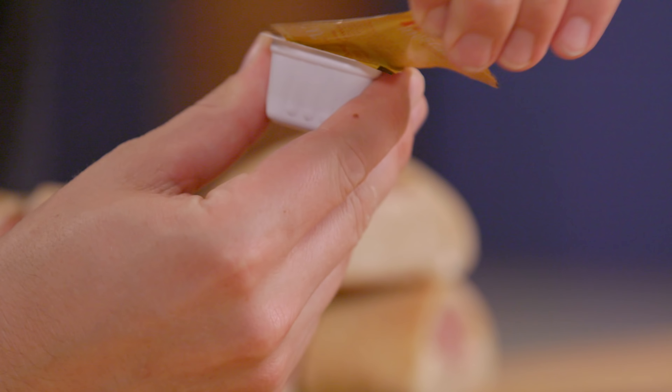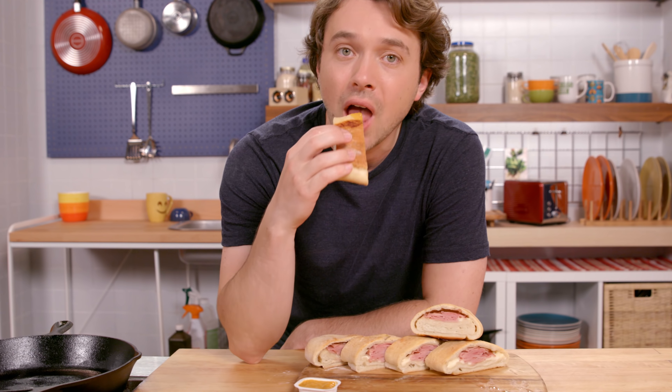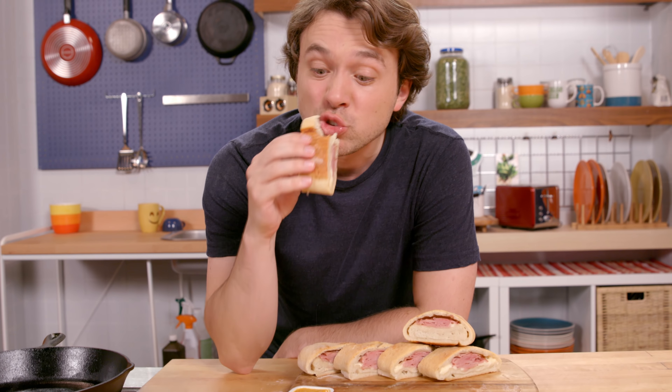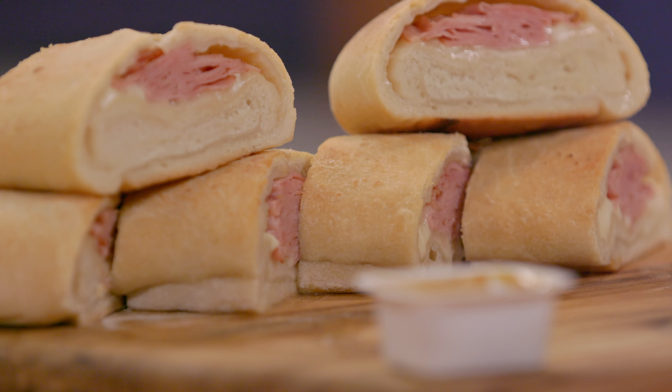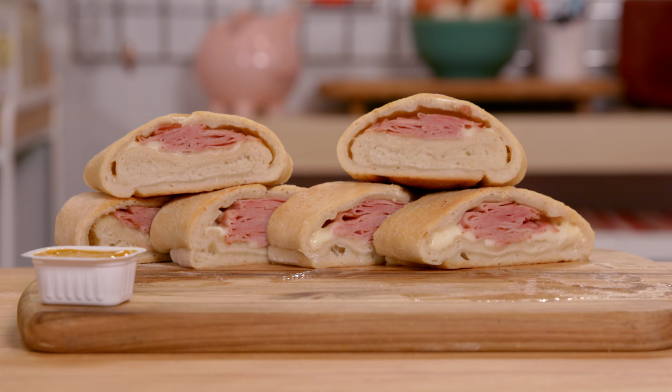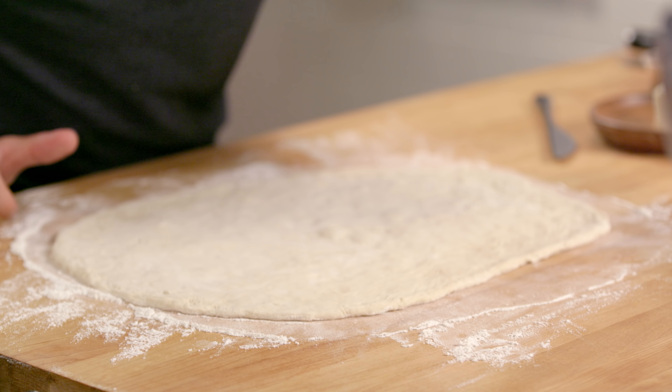It's $3 for the pizza dough, the tomatoes only cost 72 cents, and then it's only a buck fifty in cheese. This is going to feed four people — that's a buck twelve a quarter. Pizzas from the frozen section are sad. This is leaps and bounds better than frozen pizza. But there are so many more things we can do with that dough because it's essentially just bread.